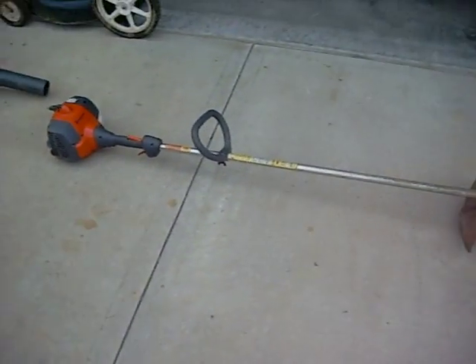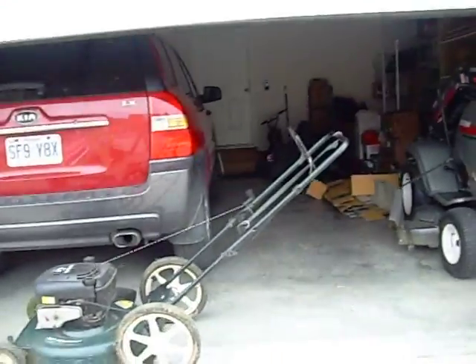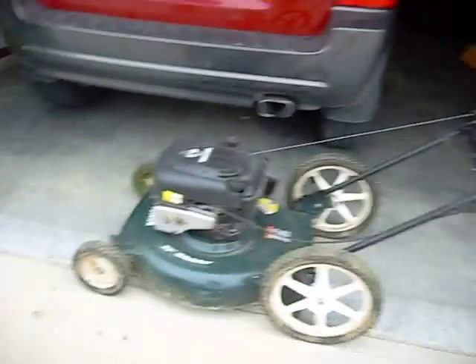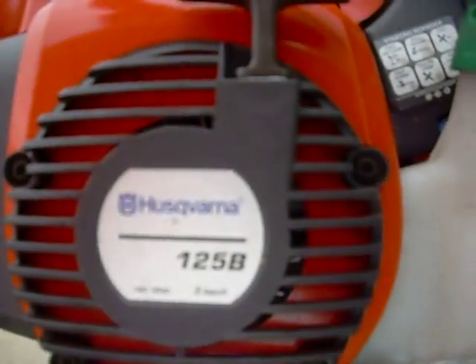There's that. I've also got a new weeder and blower. The trimmer is a Husqvarna 128, and the blower is a 125B.